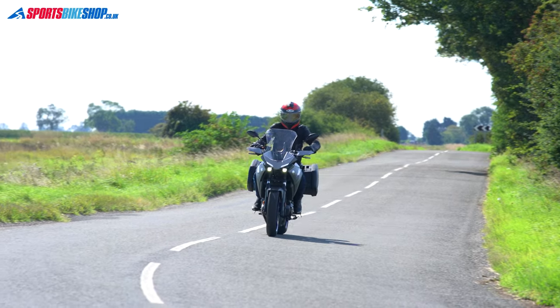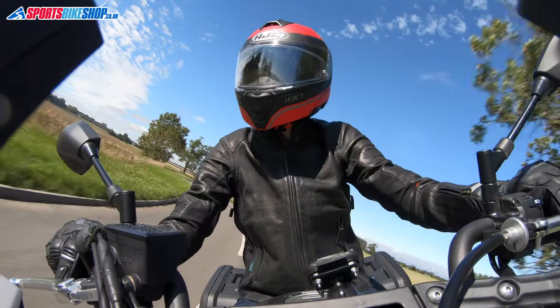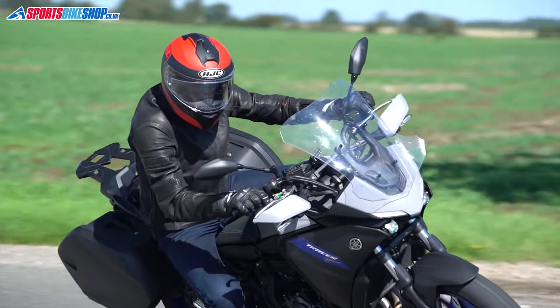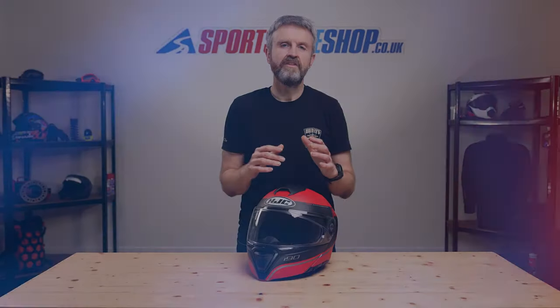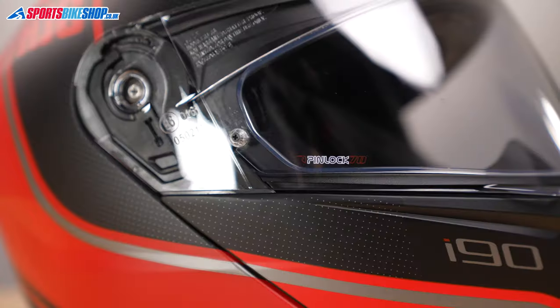Hi, I'm Tony and welcome to Sports Bike Shop's video about the HJC i90 helmet. The i90 is HJC's flip front helmet in the most popular and most competitive price bracket of all, around about £200. At the moment this helmet is £179.99 in plain colours and £199.99 in graphics like this one.